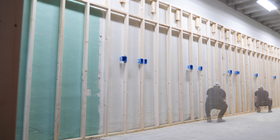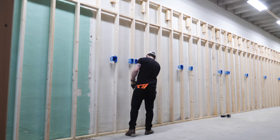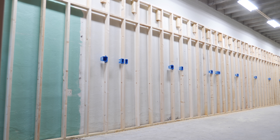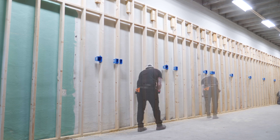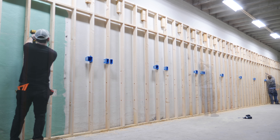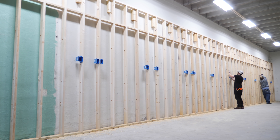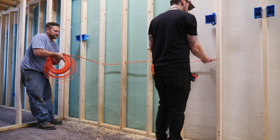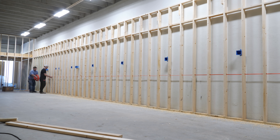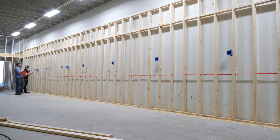We marked out locations for the holes for the wiring again using the line laser — this step was probably a little bit overkill, but having all the holes perfectly aligned made pulling the wire later extremely easy. After marking the holes we drilled them using a one-inch spade bit. The hole size will depend on how many wires you're planning to pull through each hole, but one inch worked well for up to about three or four pieces of 12-2 Romex. We also made sure the holes were more towards the back of the studs so that the screws we used to hang the plywood later wouldn't risk hitting the wires.